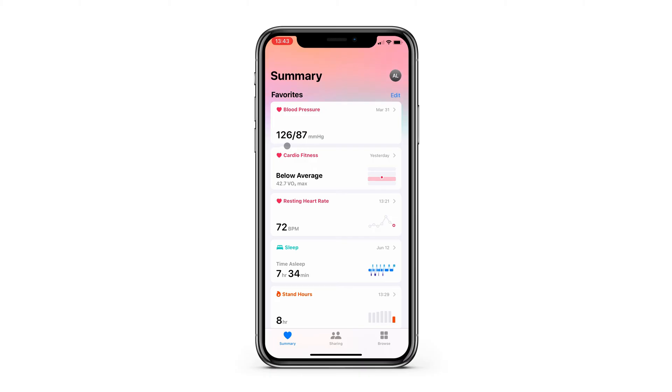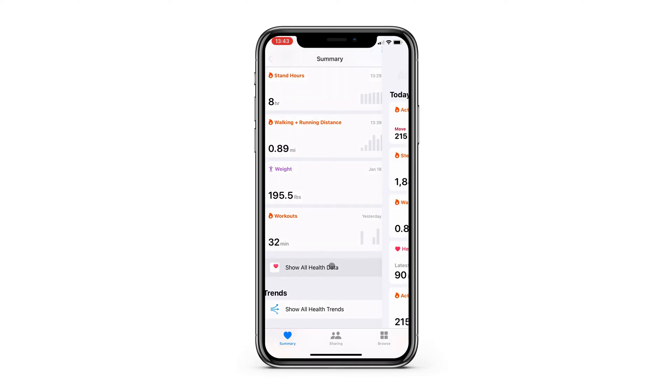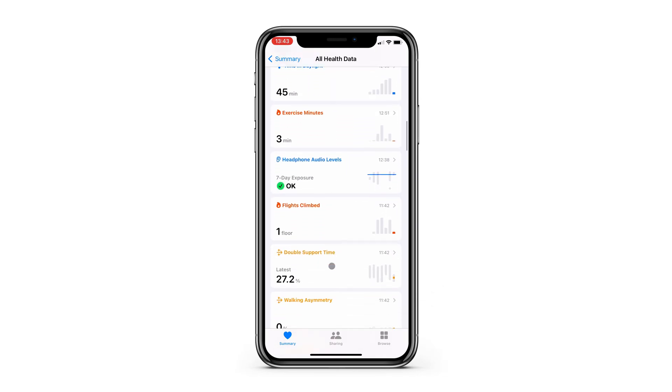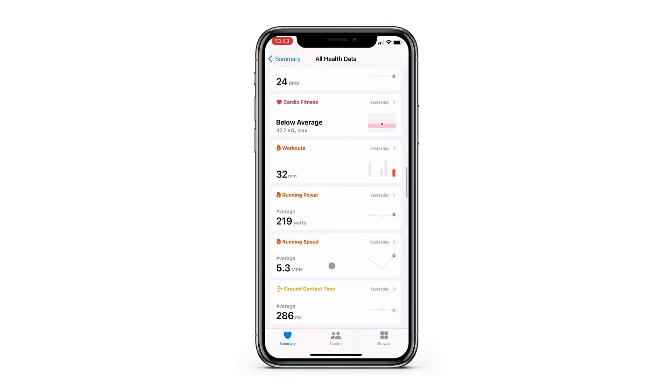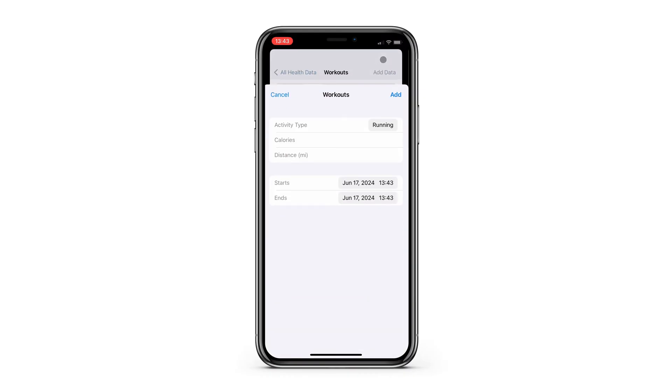Once you're in the Health app, you'll need to find your Workouts data. I have mine saved in my favorites at the top, but if you don't have it there, just tap Show All Health Data and scroll down until you see Workouts. Now you can tap Add Data and input your workout details.